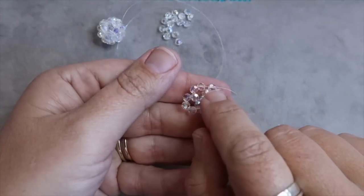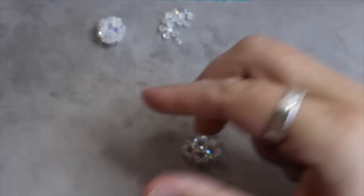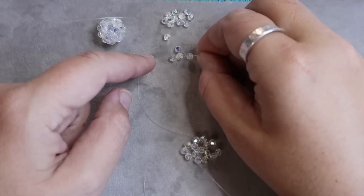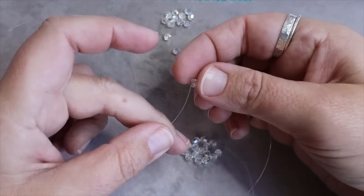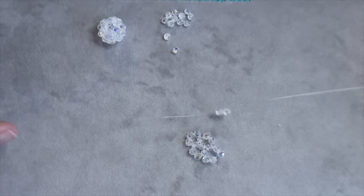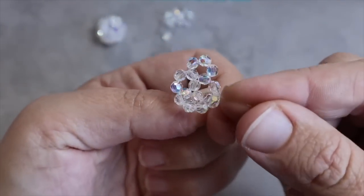Again I'm going to take the thread exiting to the left and go through the next bead in the center circle. I have a thread coming out of this bead and a thread coming out of this bead. The right hand thread picks up two beads; the left hand thread picks up one bead, and we cross opposite ways through the one on the left. When you pull that, your piece will be really cupped.